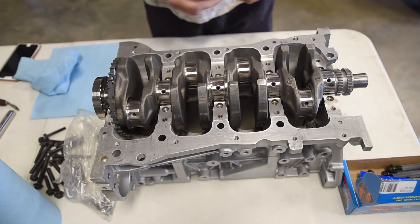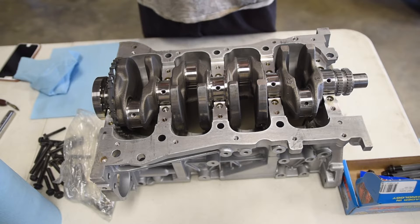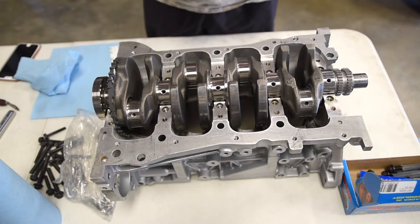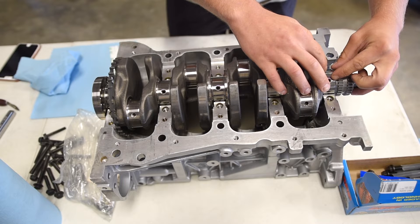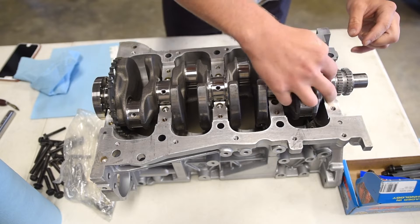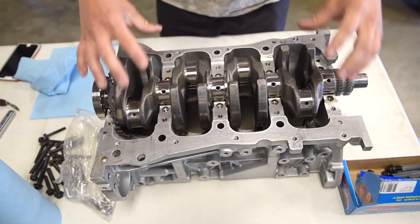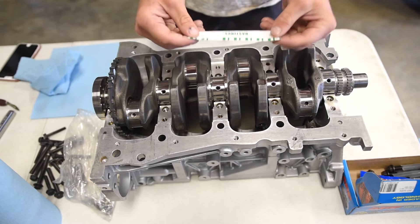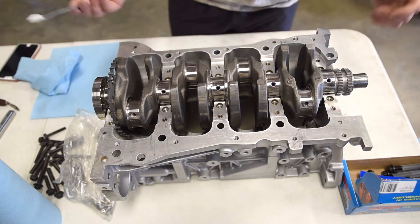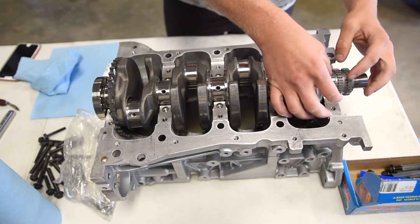What we're going to use to measure all the clearances on the crank and also the rods is called Plastigage. There's a little string of plastic essentially in the package, and you simply place it on top of the crank journal. When you put the caps on and torque them down, you then remove the caps and measure the Plastigage with the measuring tool on the packaging. It's a very simple and easy-to-use product.